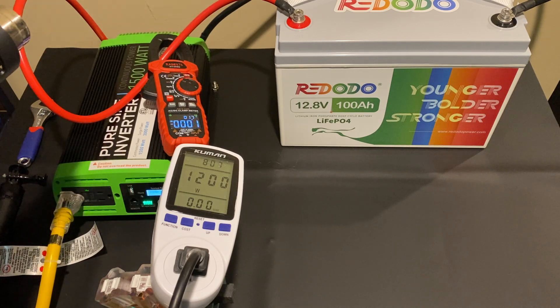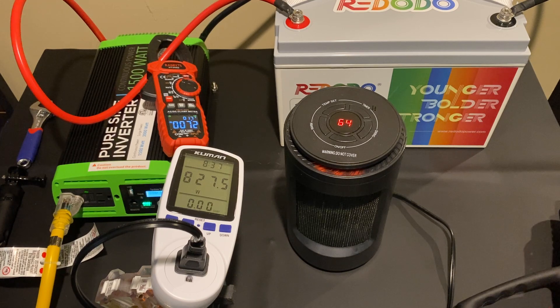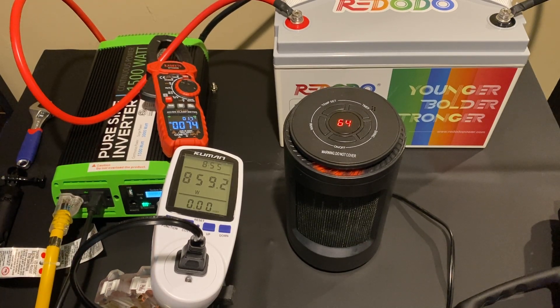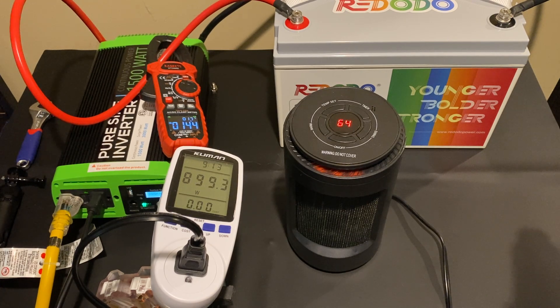I want to put a little more load on this, so I grabbed a space heater. With the space heater plugged in and running, it's drawing around 840 watts, putting a 72-73 amp draw on the battery — about three quarters of its rated capacity. I then plugged the heat gun back into the inverter as well, and you can see we're at 140-145 amps of draw. That's around 45% higher than the rated 100 amps of continuous discharge current. I would not recommend doing this for an extended period of time — we're just doing it for demonstration purposes to show you'll have no problem running this at its maximum rated 100 amps.